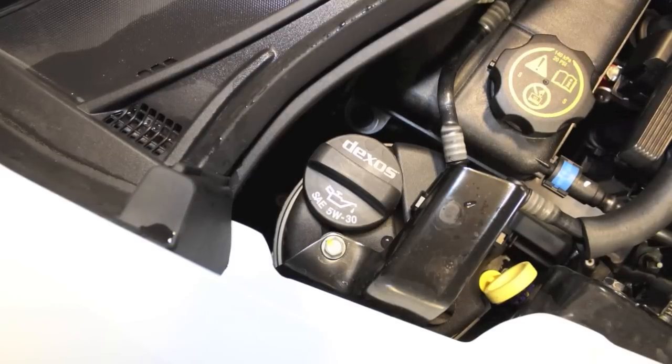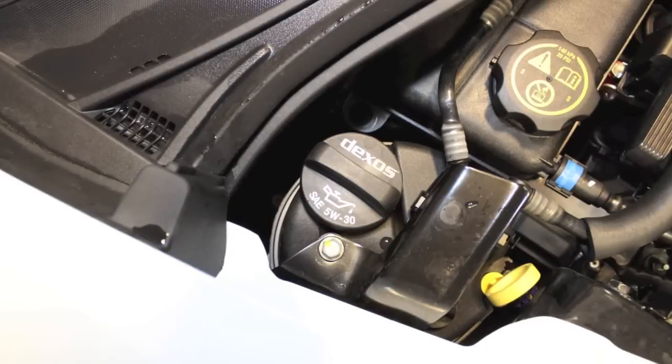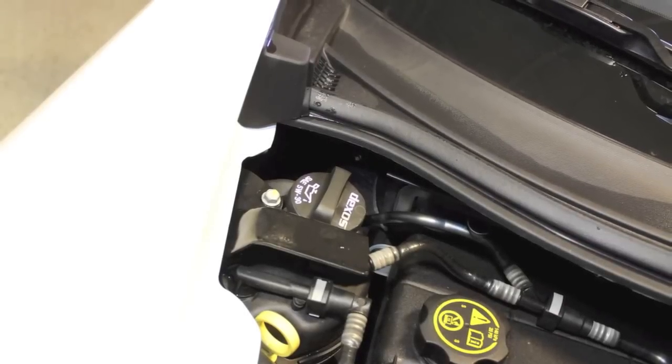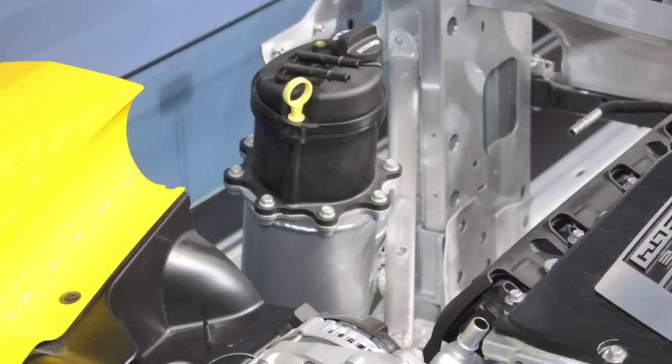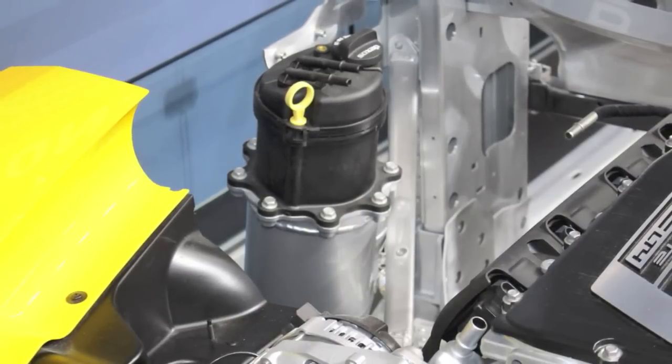Underneath the hood, we have a dry sump oil system, standard — both automatic, convertible, coupe, and manual. And remember, this dry sump oil system uses roughly three more quarts of oil than a standard non-Z51 oil system. Again, this is more track-oriented.